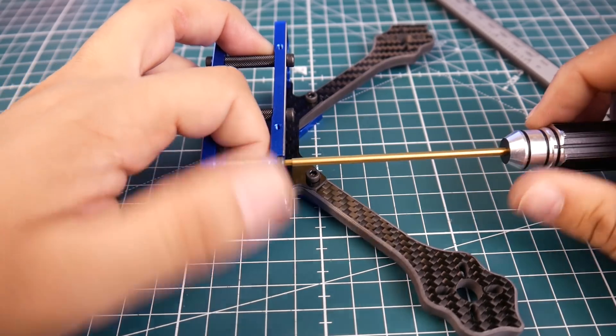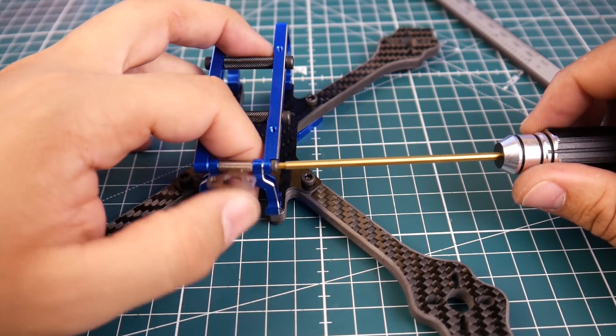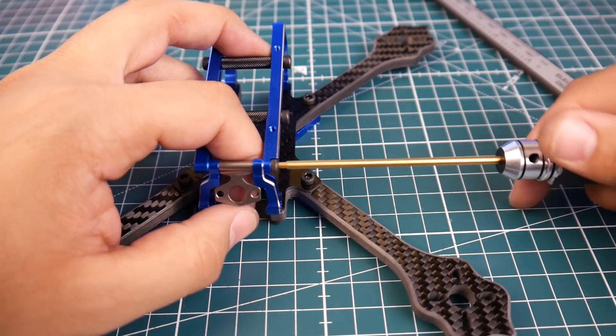This is fully adjustable for your VTX. You can just loosen it and adjust it right there. I really do like this.